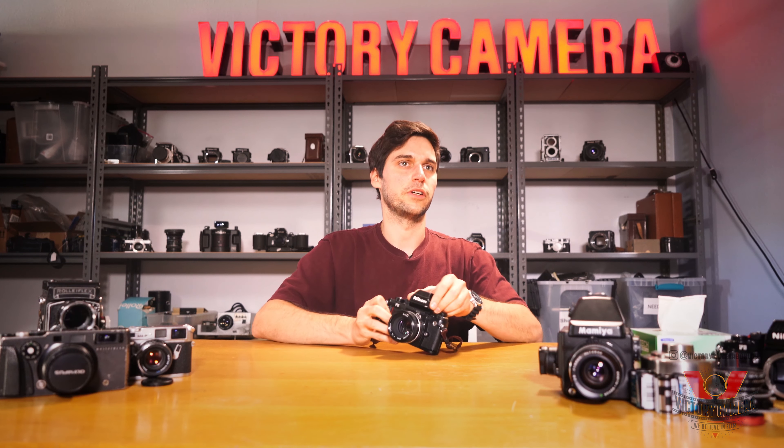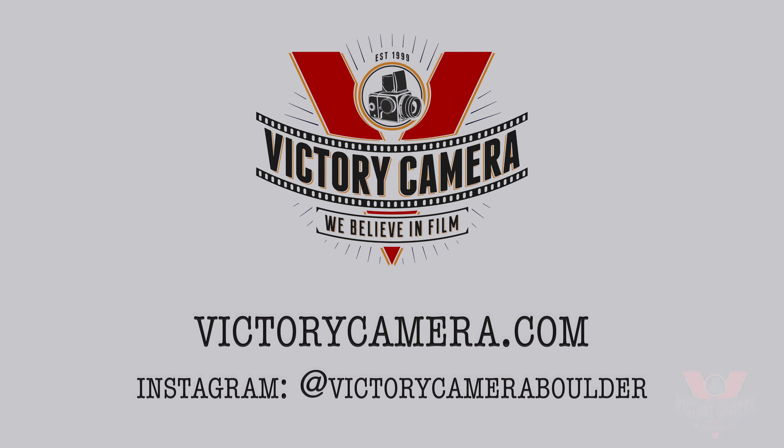We always have plenty of F3s in stock, so head on over to victorcamera.com and check them out. Thanks for watching and we'll see you next time.